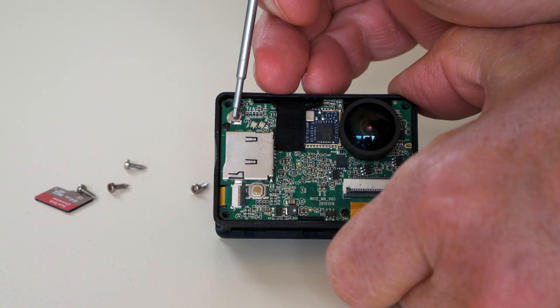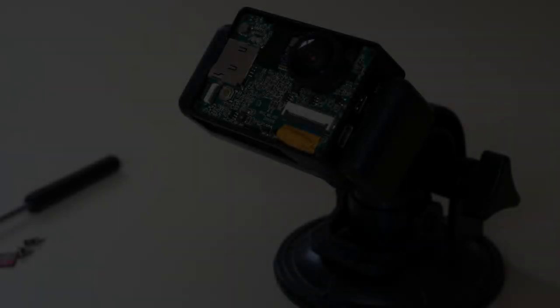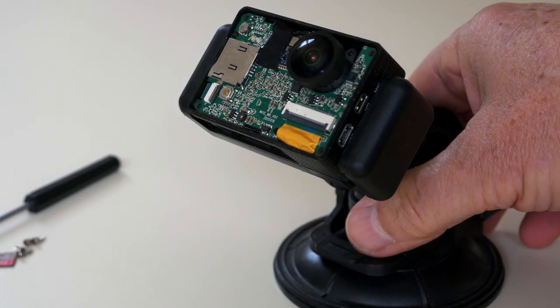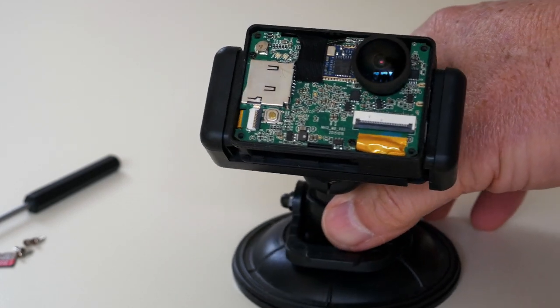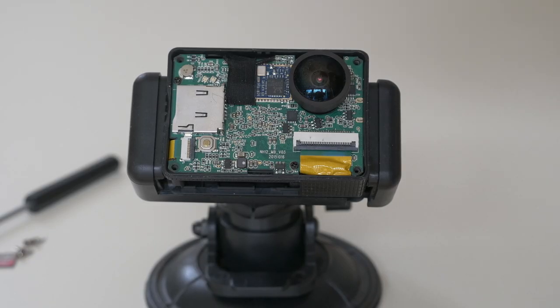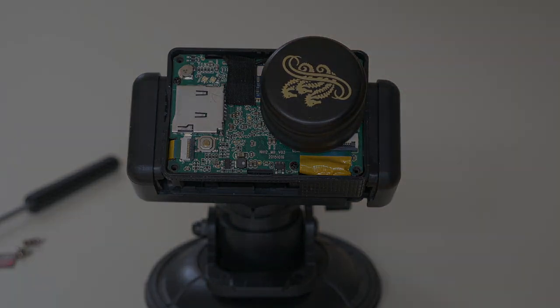The defective component is this little thing here. What we need to do is remove that and replace it with a new one. I've mounted this on a suction base just to hold it still, and at the same time I can orient the board to the direction I want when I'm soldering it. It's quite a good idea to protect the lens from anything — I can use a bottle cap to do that, or screw up a bit of aluminium foil.